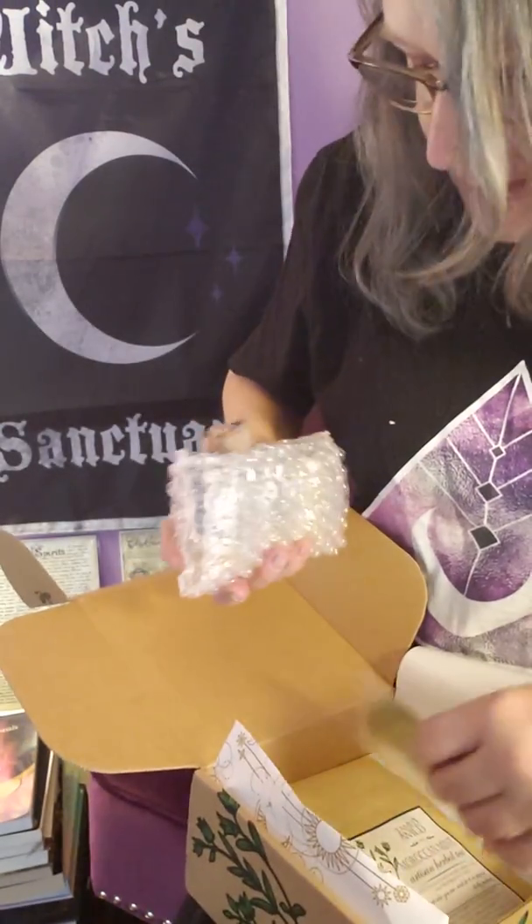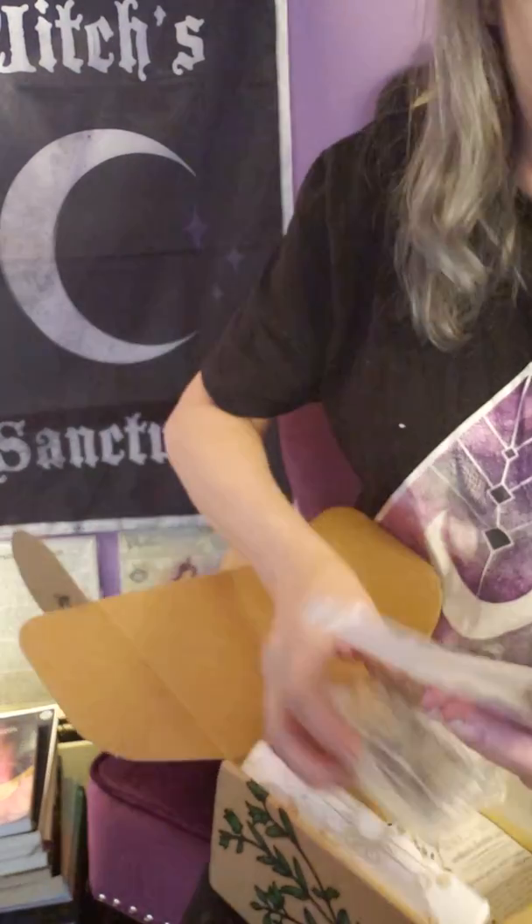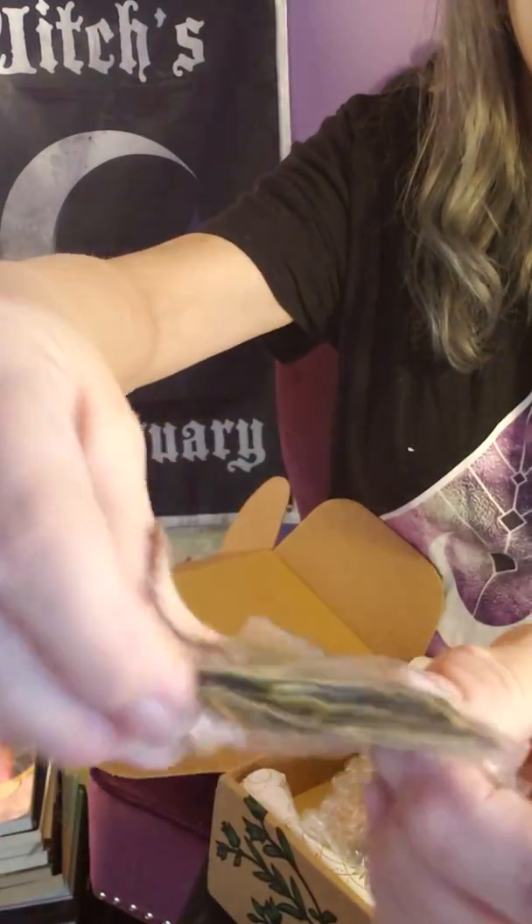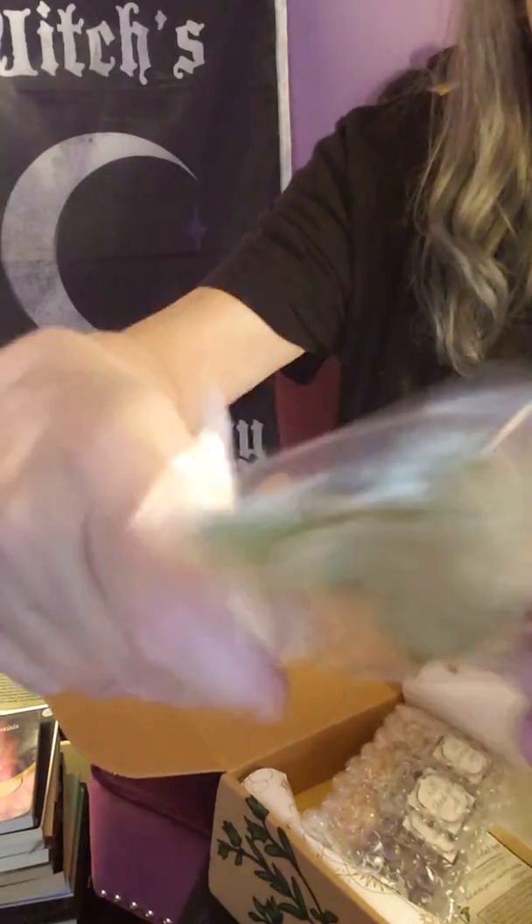And we have a bag of bay leaves — looks like five or six bay leaves.